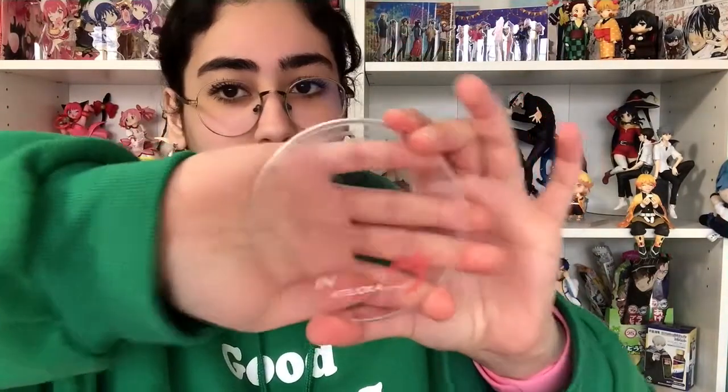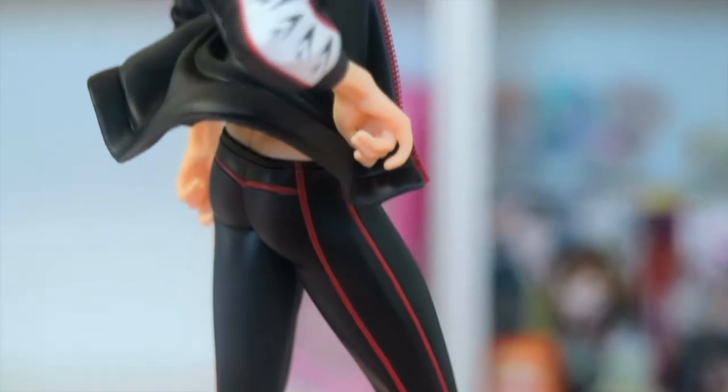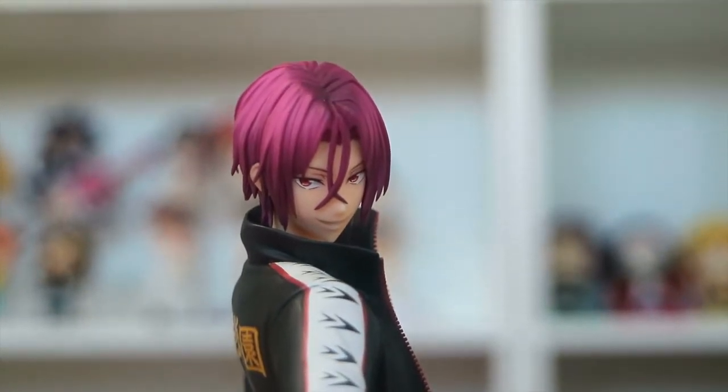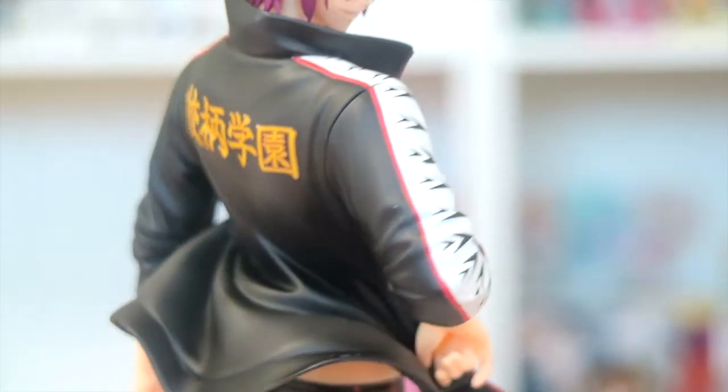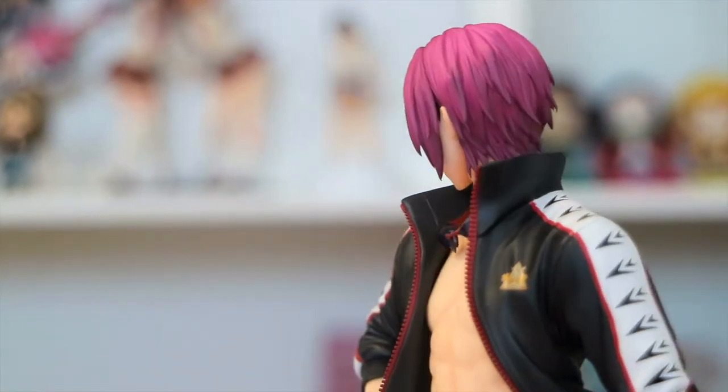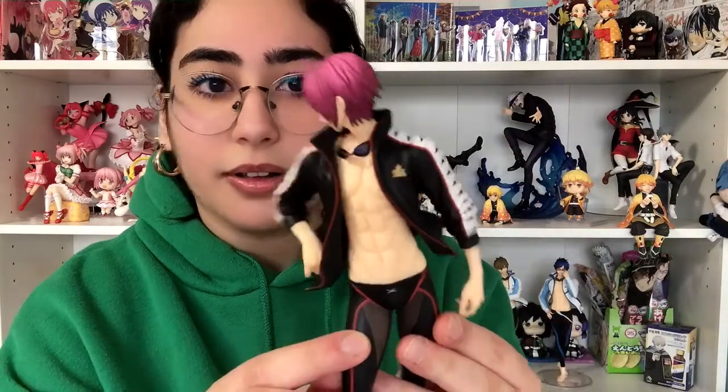So first up we have Rin's base — same thing as the rest, even though he's from a different school. It says Rin Matsuoka. And then we have our dear Rin right over here — my favorite character in the series, other than Momo. He looks fantastic, you guys. He's got that attitude, sassy side look, looking like a whole model. He's got the sculpt on his abs. He looks fantastic. The side look, I love the hair — the shading at the top to the bottom is a little bit harsh picking up on camera, but in person you can't really tell all that much.